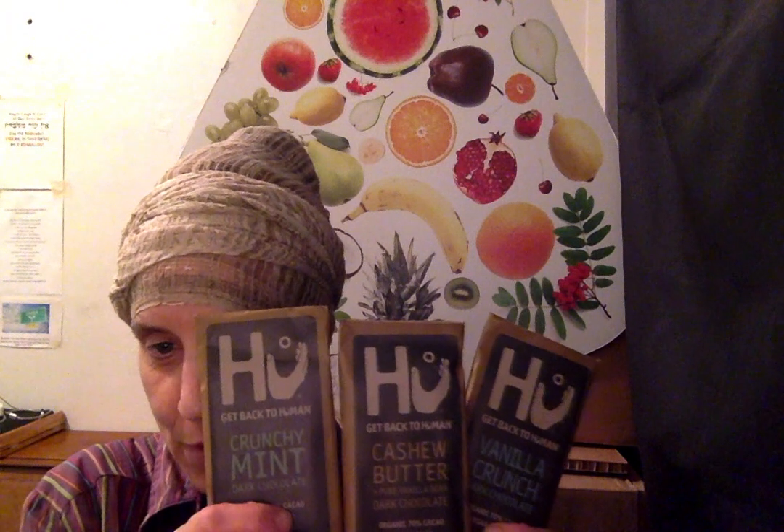This is what the packaging looks like. I've done a few of their chocolates already. The 'HU' stands for human — they have a hand logo — and it's all about getting back to human, hence the H-U.